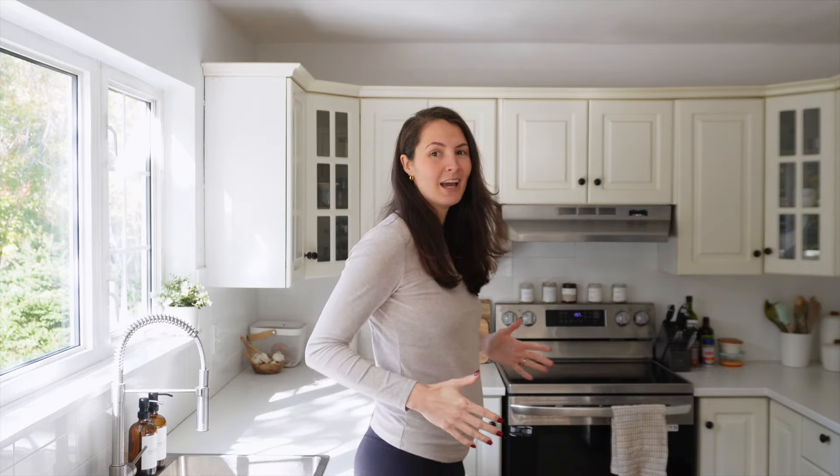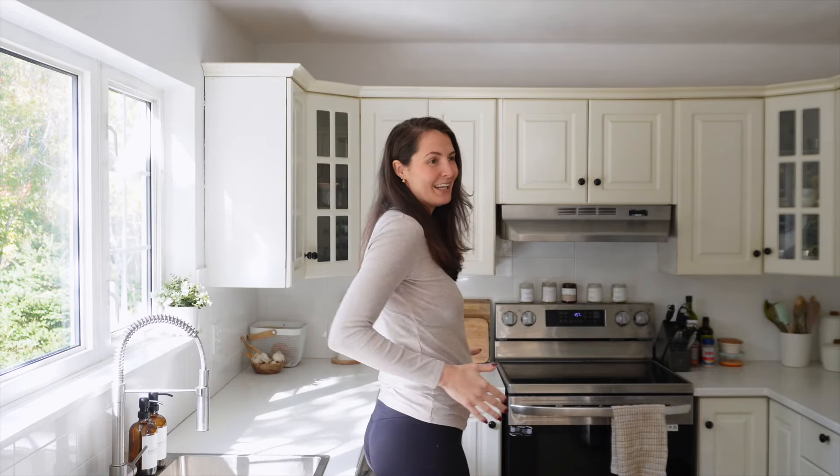Before we get started on the recipe, if you are a regular here you may notice something different — I am 21 weeks pregnant, so if you see a little bump, that's what you're seeing. Also, since posting my last video, I got married! Lots of things have happened. But now that we have all the updates out of the way, let's get back to the recipe.